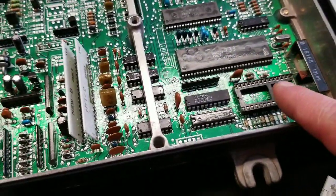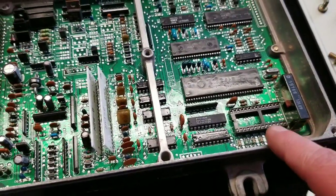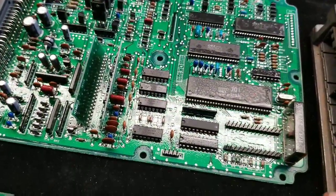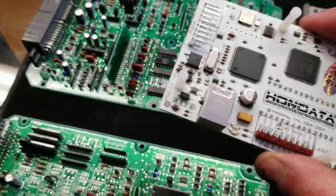You can desolder this, but from what we have seen, when you do desolder it, it's hit or miss whether the board is still going to work. So it's recommended to just get one already set up. We sell both chipped ECUs and S300 boards, and we sell the S300 unit completely already assembled.